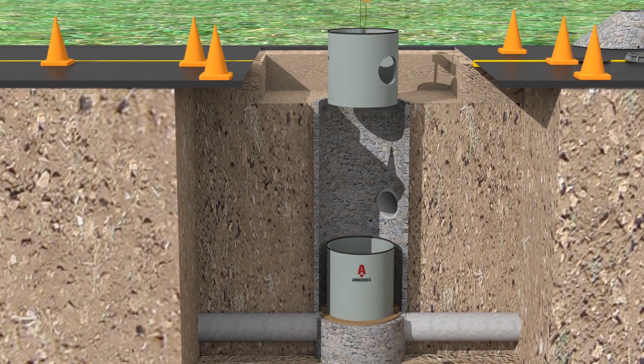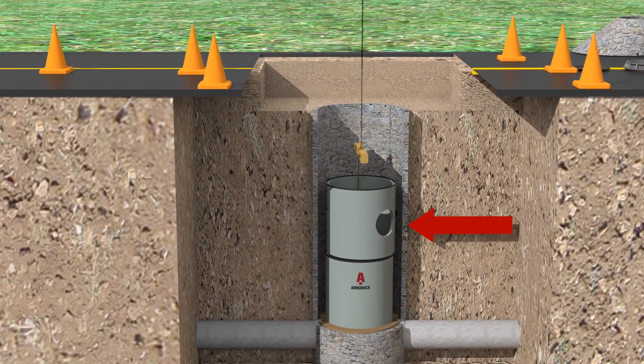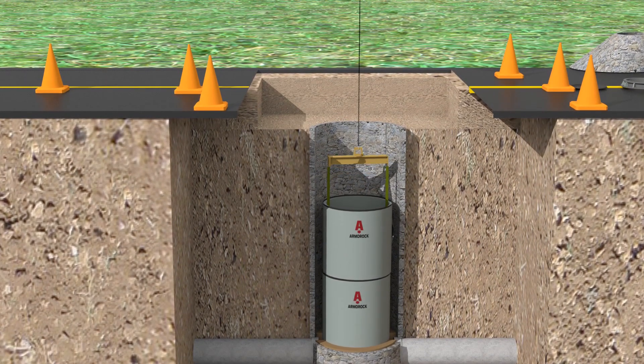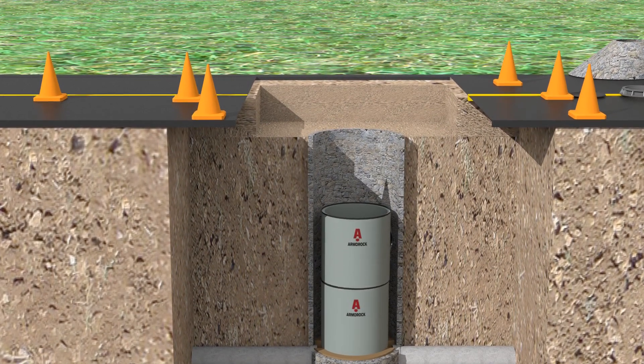The next sleeve is stacked using the alignment guide and joint sealant between the inserts. The red arrow indicates where a hole was cut into the polymer sleeve to receive a lateral. Armor Rock sleeves can be cut or cored just as if you were using traditional concrete — no special tools are required. Once the hole is in alignment with the incoming lateral, use Armor Rock grout for sealing up the hole or surface to create a corrosion-proof seal. This process continues until the inserts are at the appropriate height, then finished with a flat top or a cone, depending on local specifications and requirements.